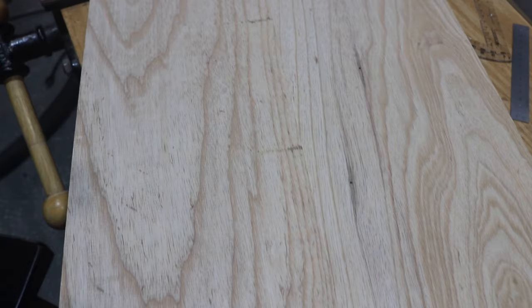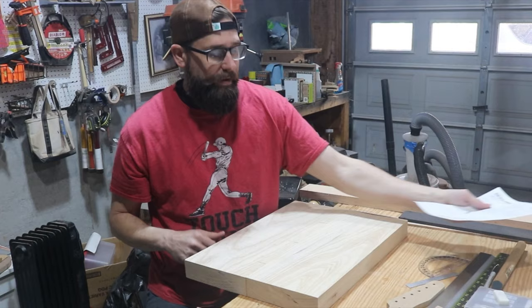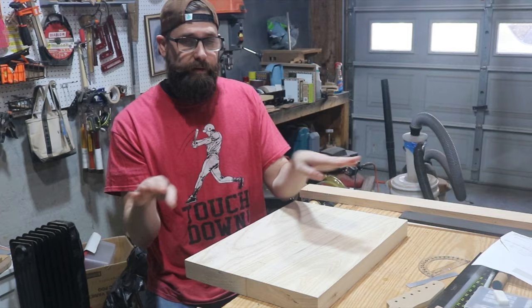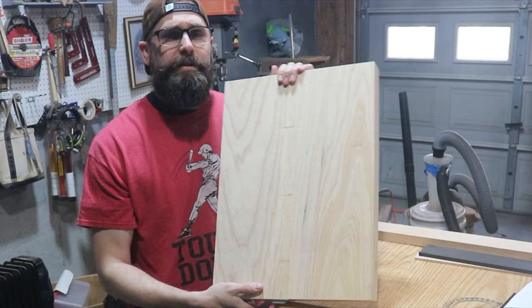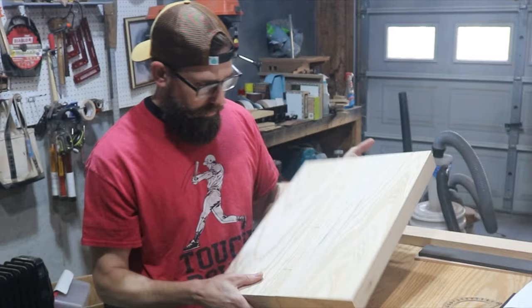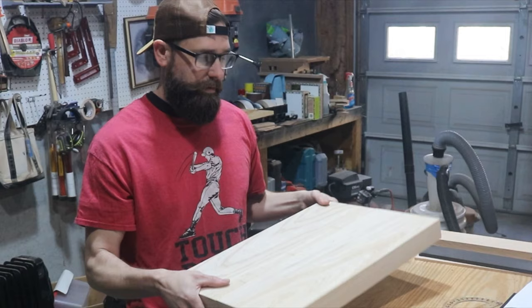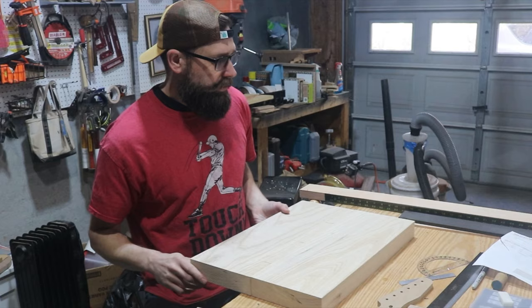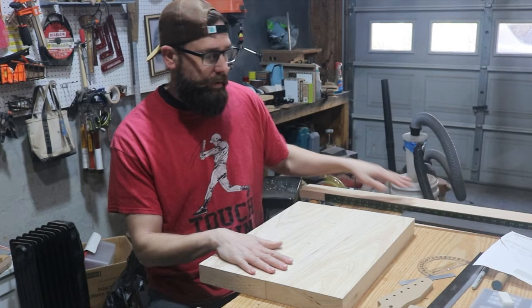I've also got this swamp ash body blank. The description said 'swamp ash paint grade body blank, two piece,' so when I got it I was expecting two separate pieces that I would joint and glue together, like when I make acoustic guitars. But this thing came already done — it is two pieces, I can see the joint, but that's a step I get to skip. It's an inch and seven eighths thick. So I've got the swamp ash body, maple fretboard, and maple neck — the main wood parts I need.